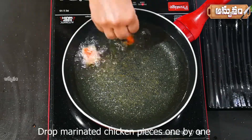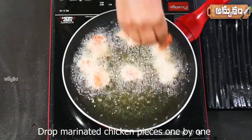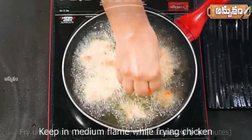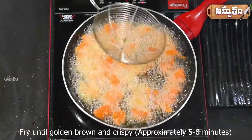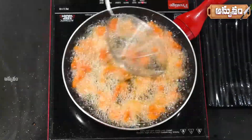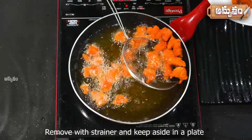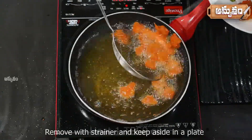Now combine the chicken first. In the middle of the chicken, make it crispy and fry the chicken for 4 minutes, make it crispy. Now let's put the strainer on the plate.